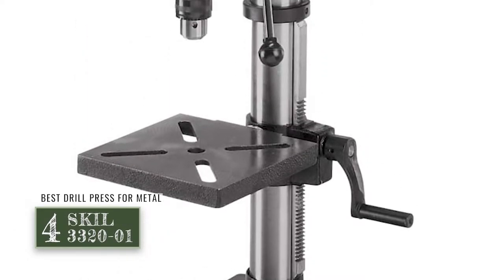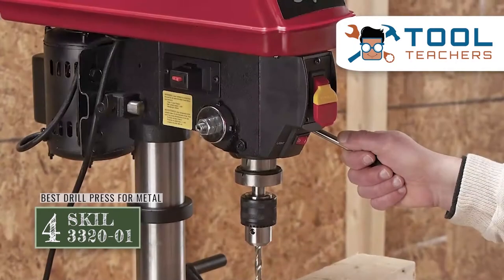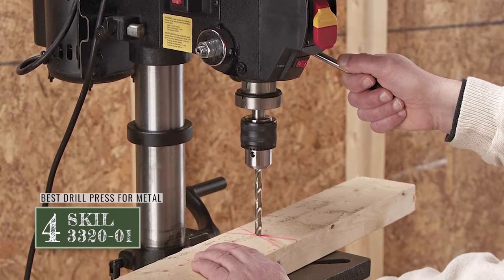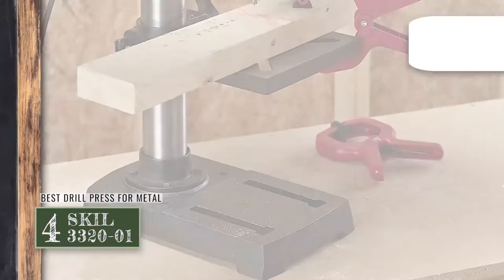Next we have the best drill press for metal: the Skill 33-2001. This unit is designed to provide ideal working with metal, allowing you to cut through with great ease and no hassles at all. It will work not only with metals, but with a number of other materials.